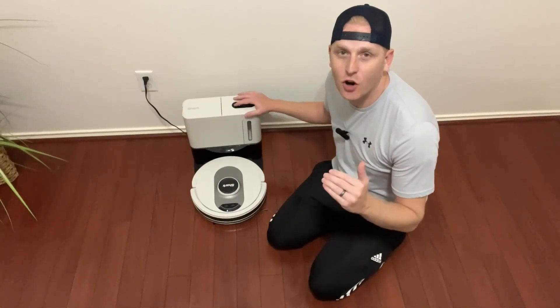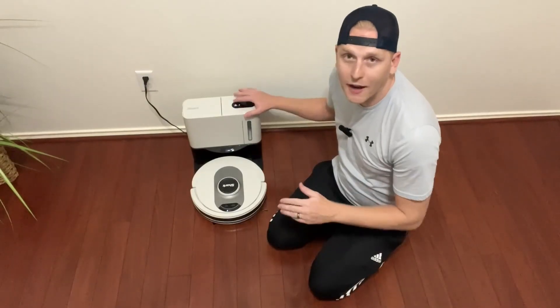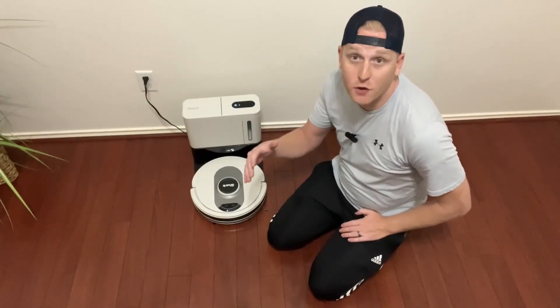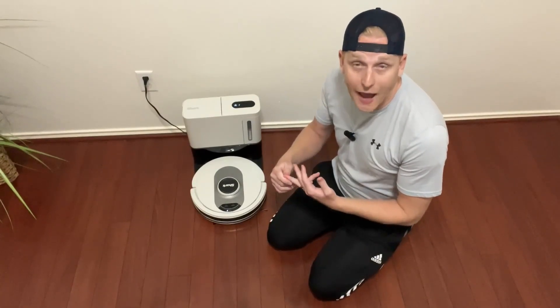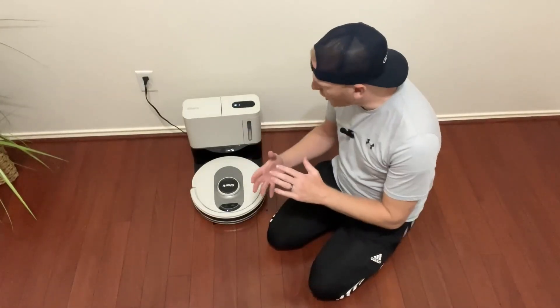Hey guys, today we're reviewing this Shark AI self-emptying XL RoboVac. This is one of the best sellers on Amazon. I'm going to go through a few of the reasons why — tell you a few of the features, go into a little bit of a demo, show you the app, and then tell you ultimately whether or not I think it's a good purchase. So let's get started.